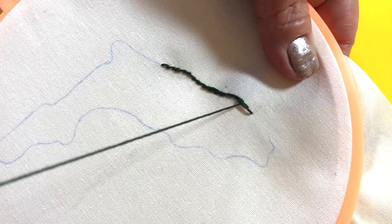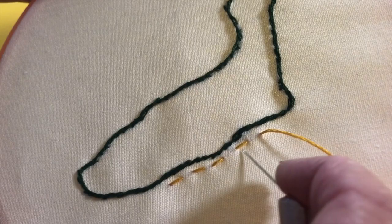The running stitch is super easy. Bring the needle up and back down, then repeat with a space in between the stitches. This stitch is great for marking your map.